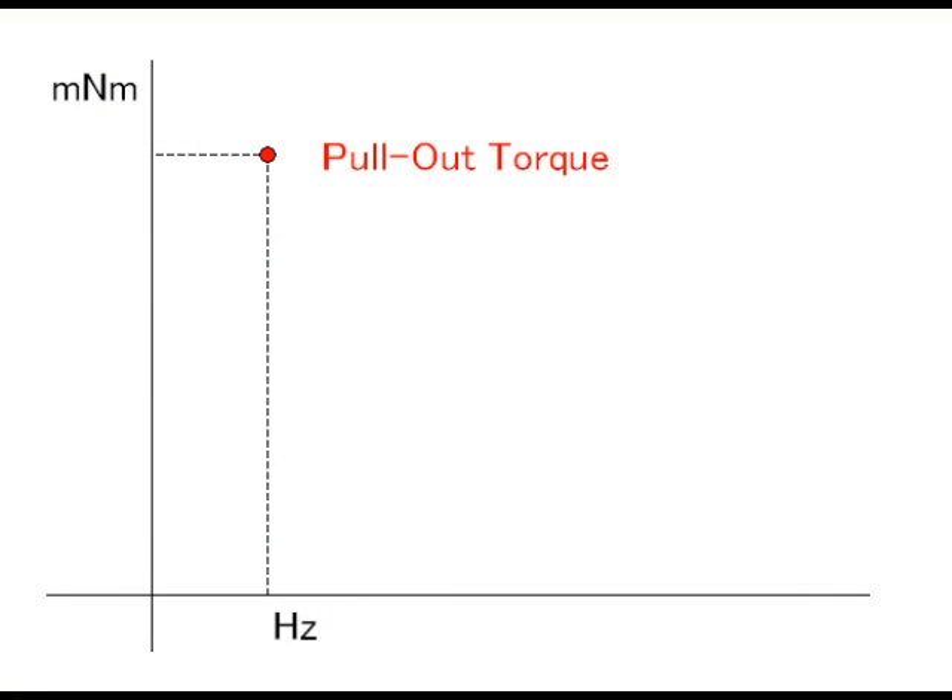This is the pull-out torque — the maximum torque at which the motor can operate without losing synchronism.